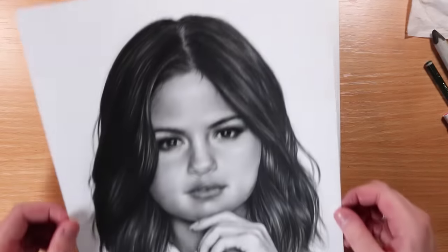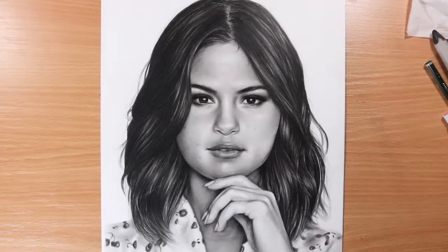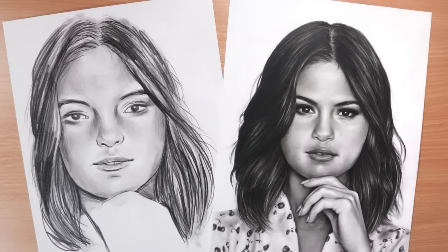Hello everybody, welcome back to my channel. So in this video it's going to be another do's and don'ts for how to draw a face. So here are the final two versions — we've got the don'ts on the left hand side and then the do's.